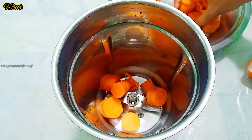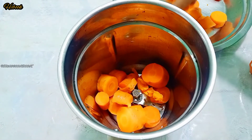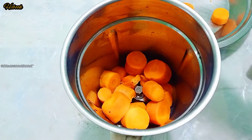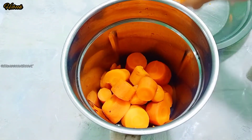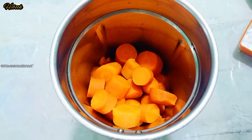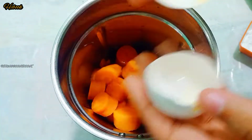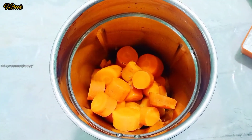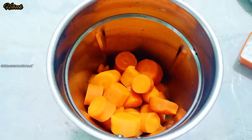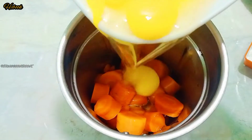We will add to the mix. We will put all the ingredients in the jar. Now we will put it in the jar.